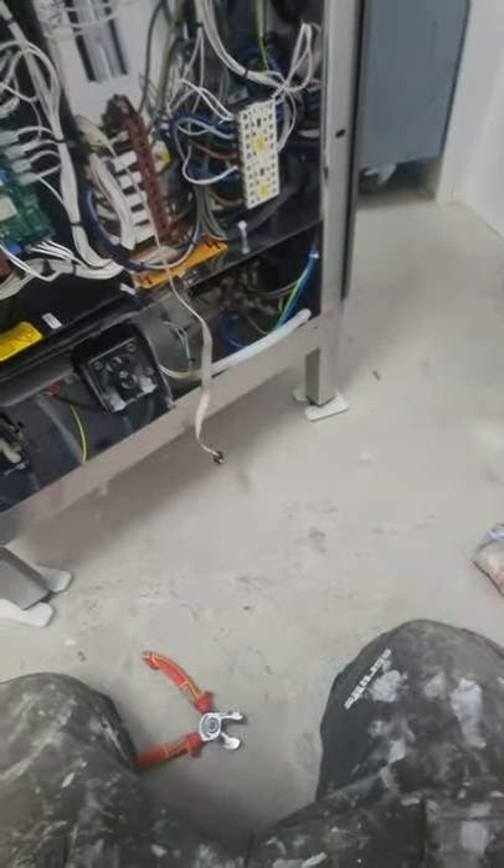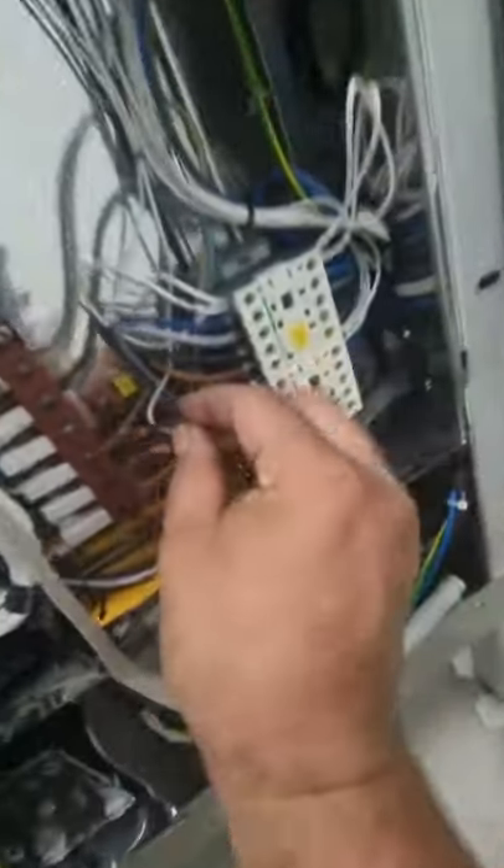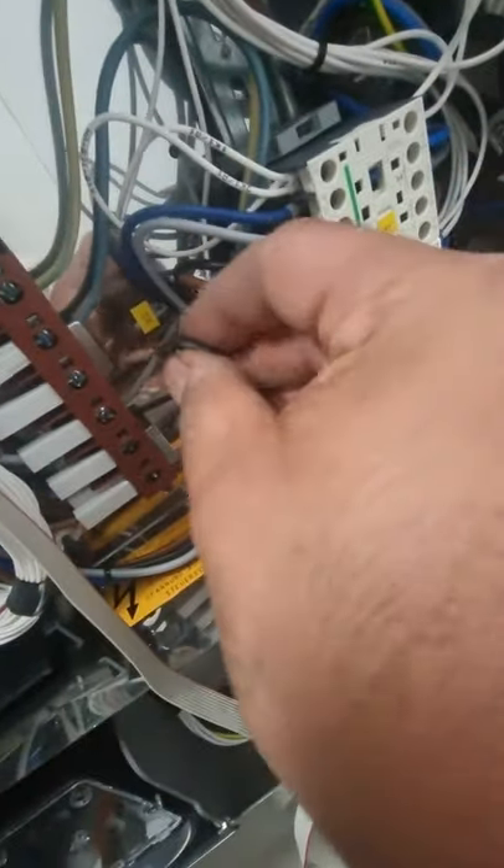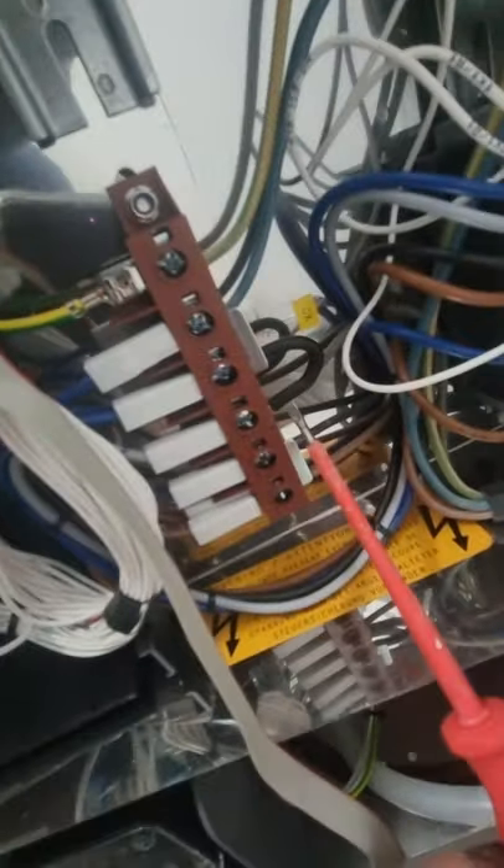Okay guys, we made our own loop. So now we put the loop inside. Let me just put this on the side and show you again. Okay, we've done our loop with our cables.